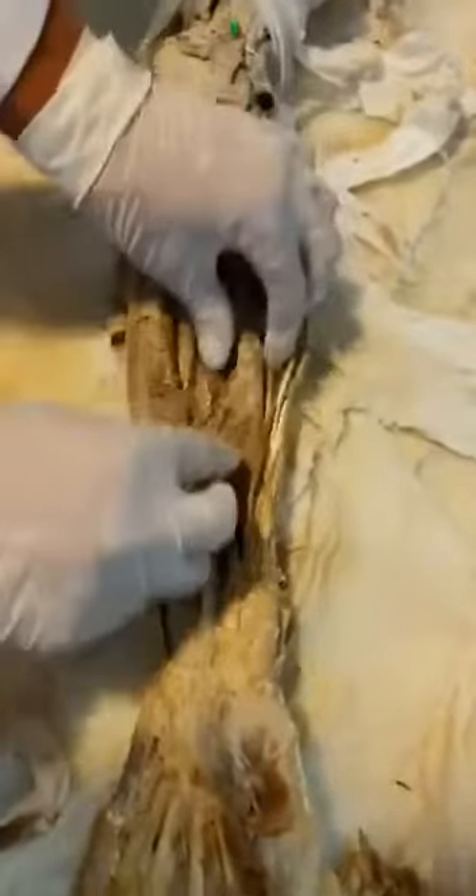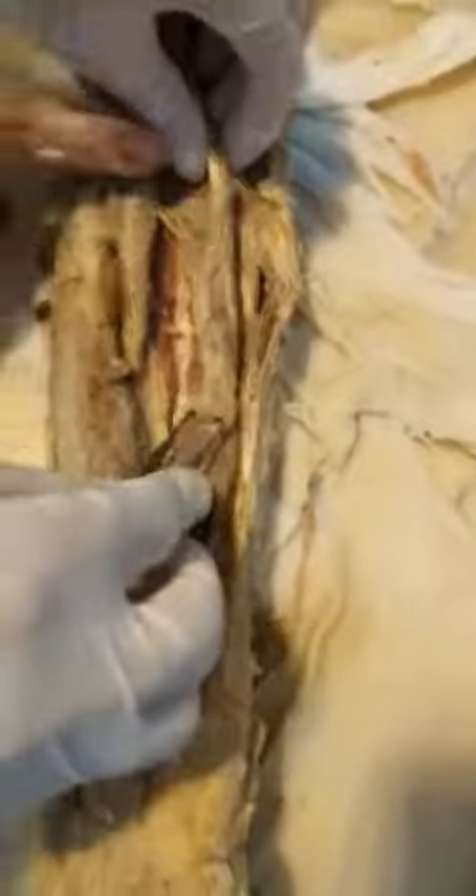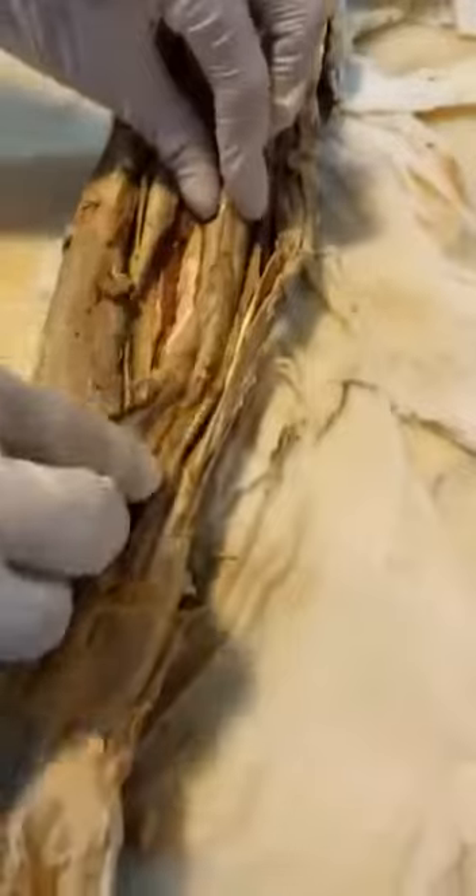When the pronator teres is inserted, this is the front of the flexor pollicis longus. It is the front part of the flexor pollicis longus.